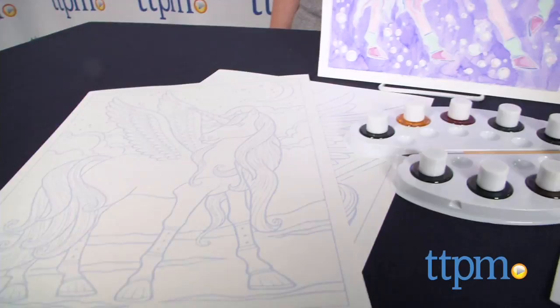It includes three embossed canvases featuring images of unicorns, a paintbrush, an eyedropper, and nine watercolor inks.